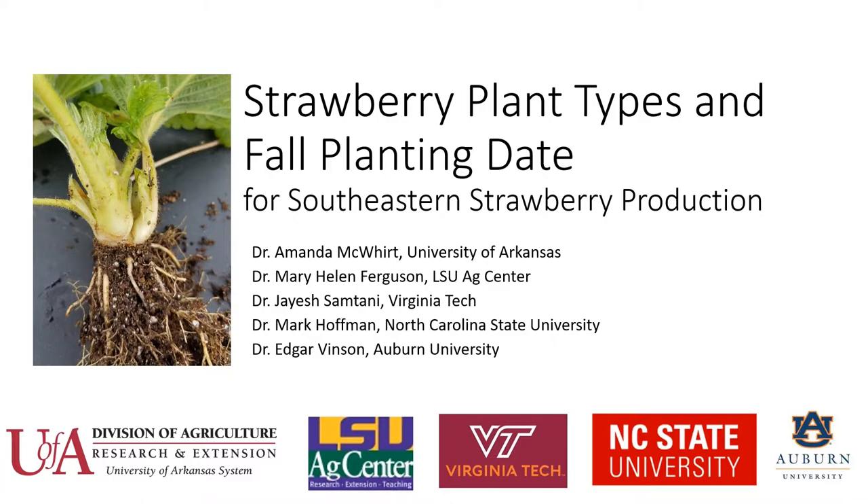Hi everyone, this is Amanda McWirt at the University of Arkansas. Today I'm going to talk about different types of propagation material that growers will use to establish their plantings in the fall, and also about the importance of selecting a planting date in order to maximize production for southeastern strawberry production. I want to acknowledge some other specialists from around the region who contributed: Mary Helen Ferguson from LSU AgCenter, Jayesh Samtani from Virginia Tech, Mark Hoffman from NC State, and Edgar Vinson from Auburn University. Let's get started.